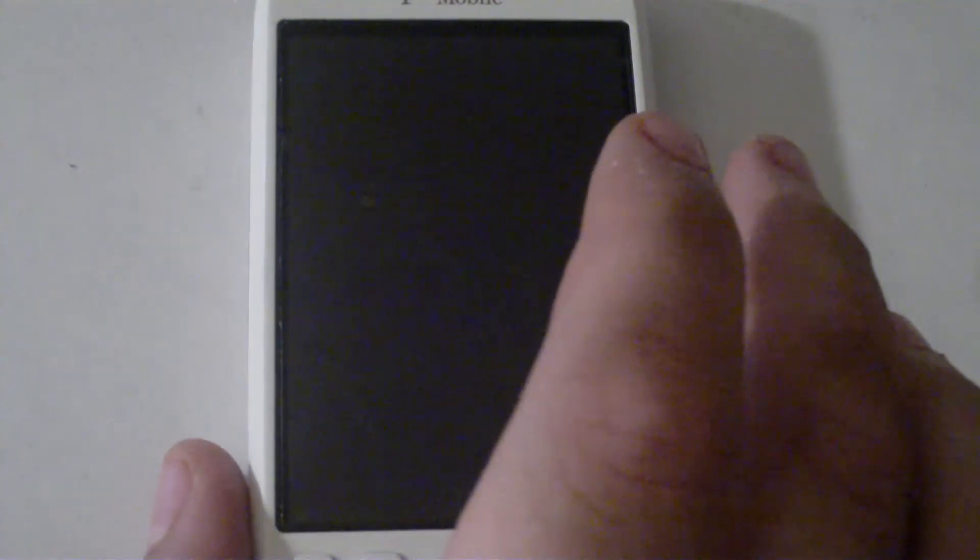So, before we begin, you must already be rooted, so you should have followed our how-to-root process. And secondly, if your phone becomes a brick or becomes rendered useless because of this process, it is not our fault. Okay, let's begin.